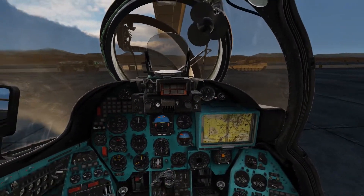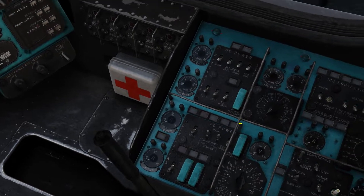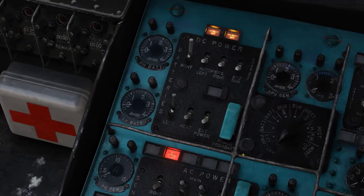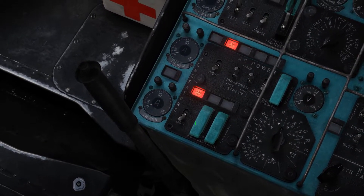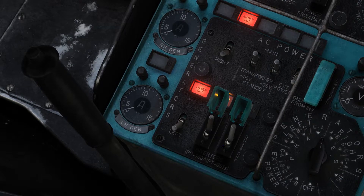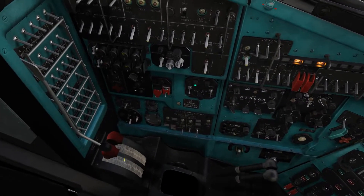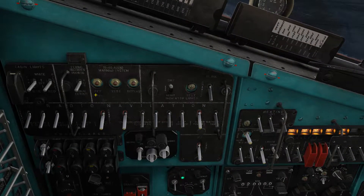First things first, we need to find the electrical panel and turn on the left and right batteries. Next, turn on the battery network. Now turn on the two inverters. Now pull these levers to turn on the circuit breakers. As you can hear it triggers this audible warning — just press this button a few times to shut her off.